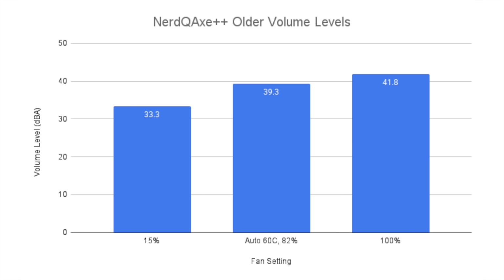Looking at the volume levels for the older Plus Plus, starting with the baseline at auto and 82% fan speed, it measured 39.3 dBA — which is actually the same volume as the Hydro with its fans set to just 15%. At this level, it's again like a background hum. When I crank the fans up to 100% speed, the volume goes up to 41.8 dBA, at which point the fan becomes more noticeable. Though surprisingly, it's still quieter and less annoying than the Hydro at 100% fan speed — which was 47.3 dB, that's 5.5 dB louder than the air-cooled version with the single fan.